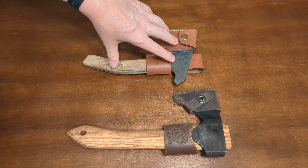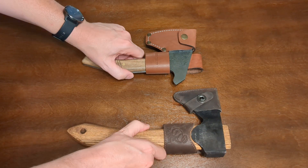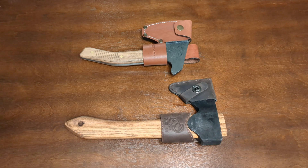I made a video of the BPS bushcrafting axe a couple of days ago, but unfortunately that video didn't live up to my hopes in terms of video quality and sound quality. So I'm trying this one on a new camera with a different microphone, and I'm hopeful that this one will do it justice.